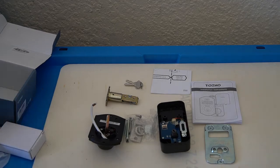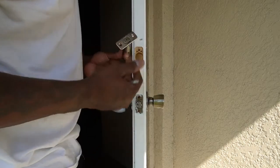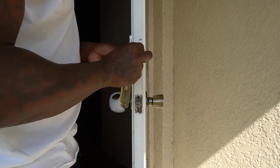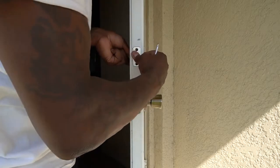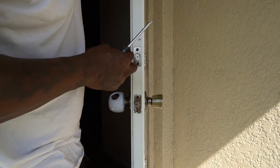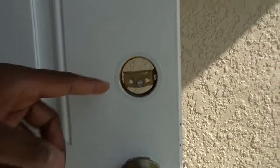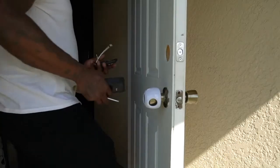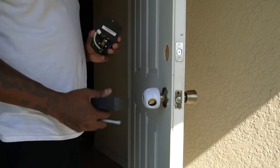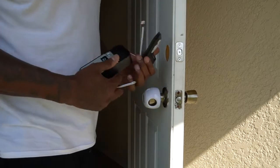So that's what it comes with - let's get to the install. This is basically an easy installment; all you have to do is place it here, it fits directly in, and screw it in tight. It should look like this. This is going to go on the outside - this is your outside keypad - and this is going to go on the inside.